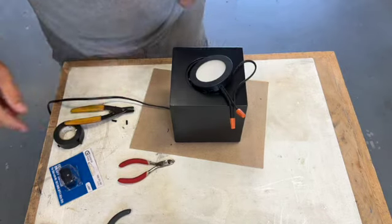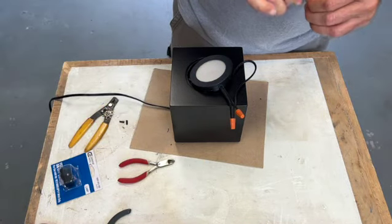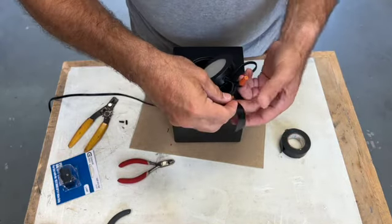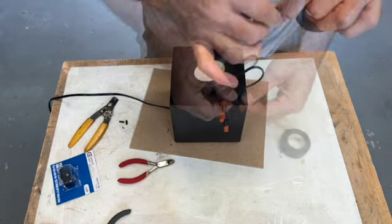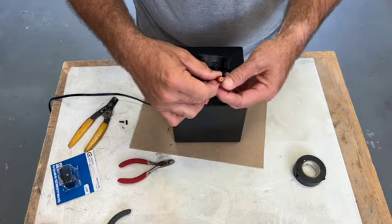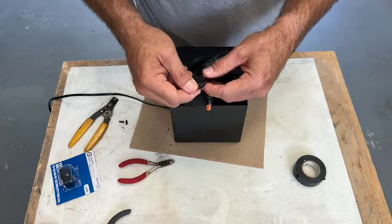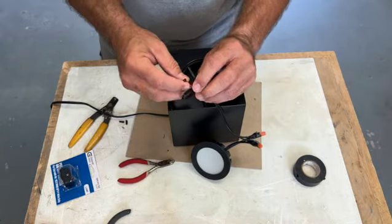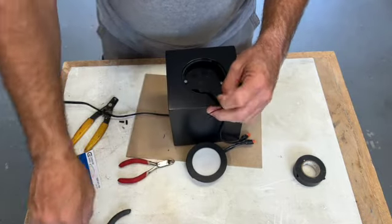And now for the big moment — let's test it. It works! Let's add a little bit of protection to make sure those wire nuts stay in place — let's wrap some electrical tape around them. This will make sure the wire nuts never come loose if they happen to heat up. I tie a zip tie around part of the wire so that it won't slide out of the hole in the back of the lamp.